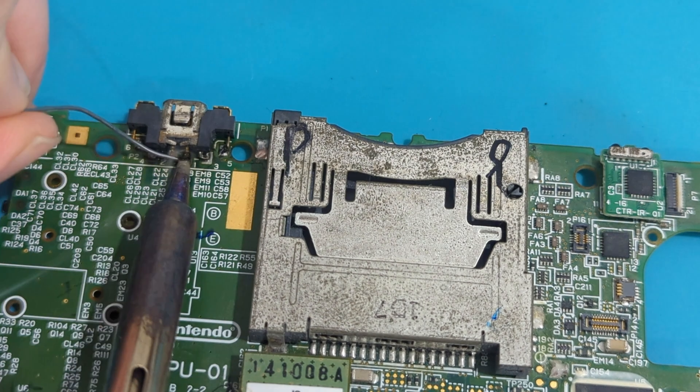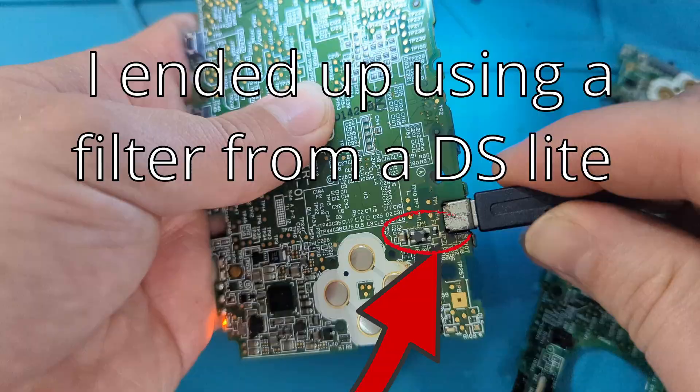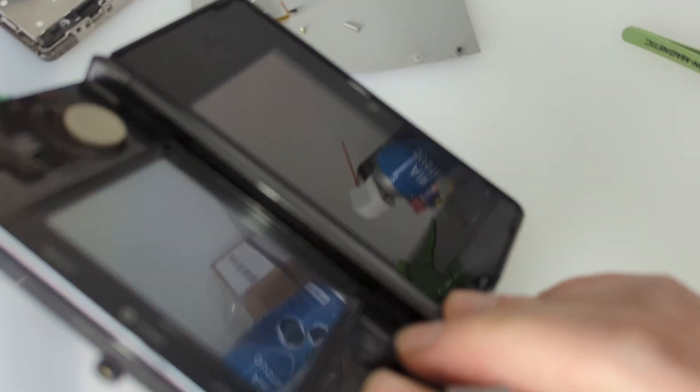I'm just going to redo the solder on the charger while I'm here. Even though there's no battery, the charge light should come on. Yes — there we go.